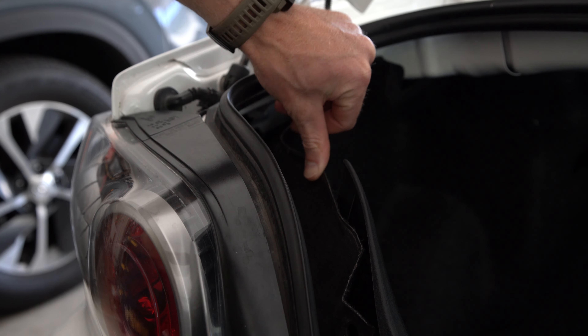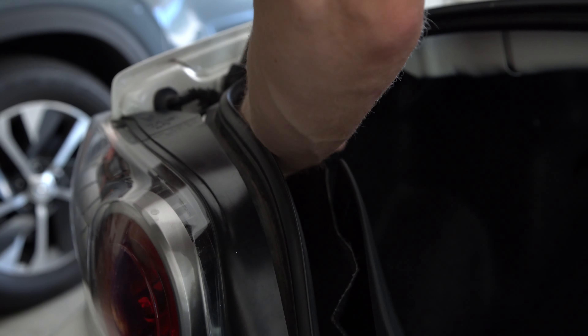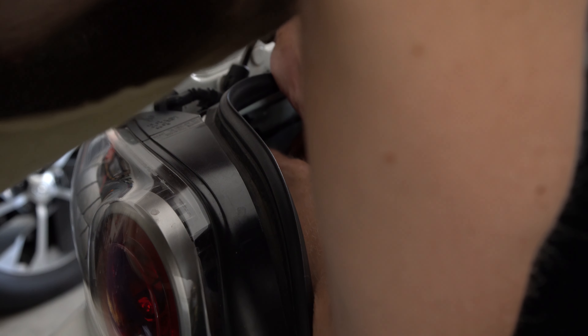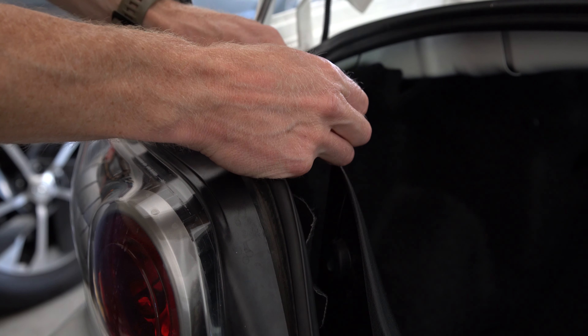Now I'm going to repeat for the turn signal bulb — that one is the furthest one away. I'm going to do a little reach in here. Counter-clockwise turn pops it right out. Just got to fish it out of there. And here's our turn signal bulb.